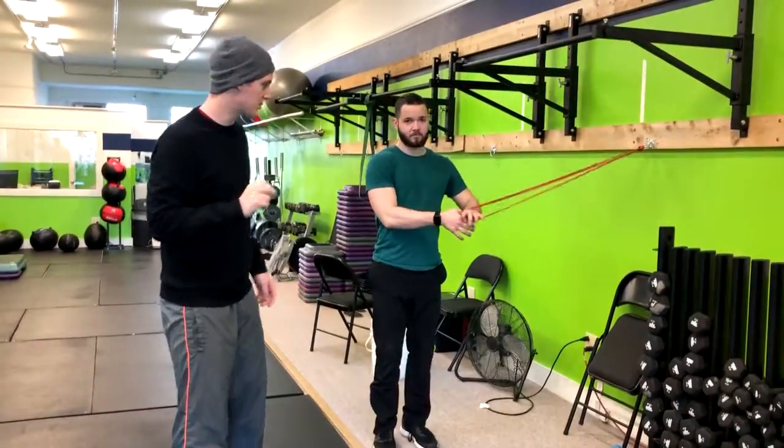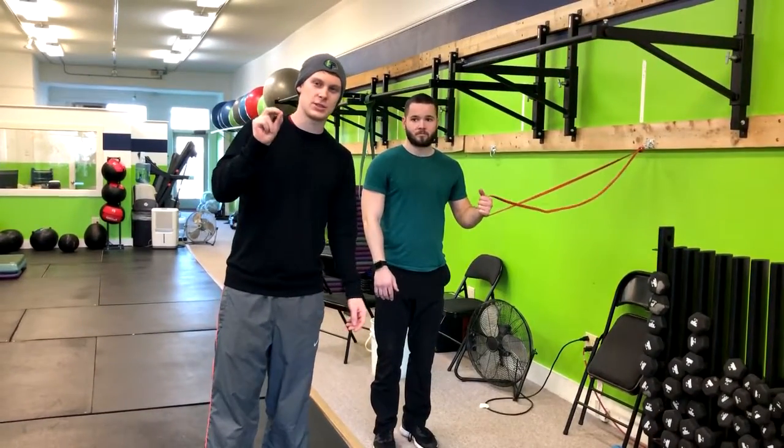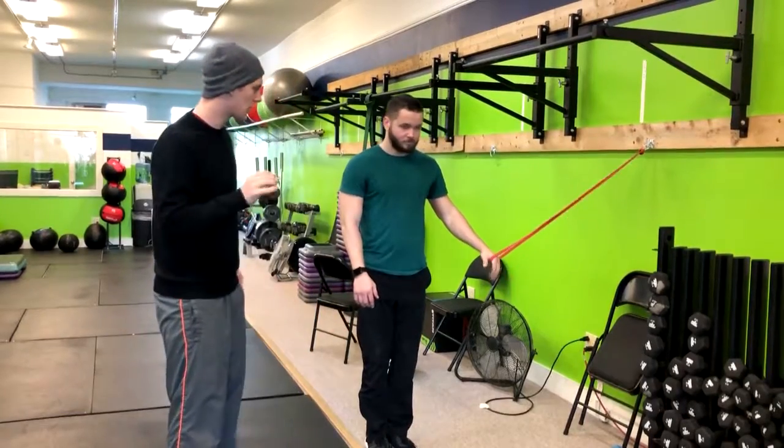All right, so this is a standing anti-rotation press and the whole point of this is to teach you how to resist rotation with your core.